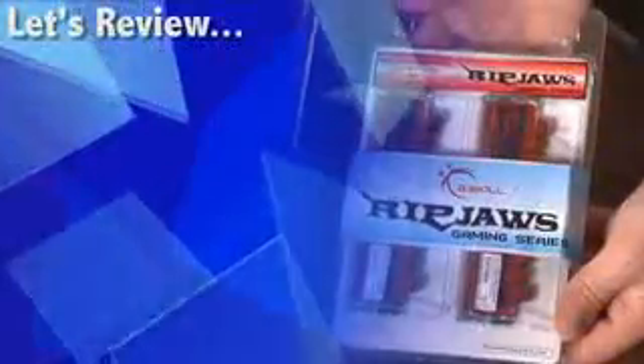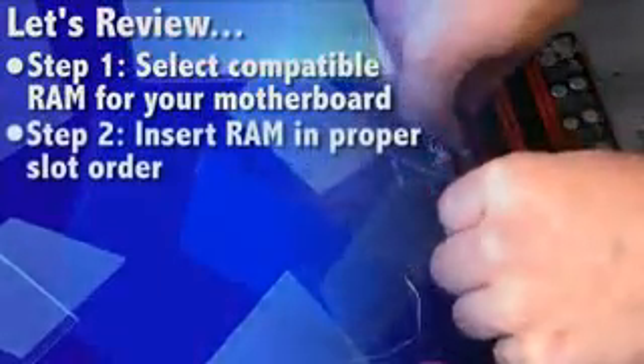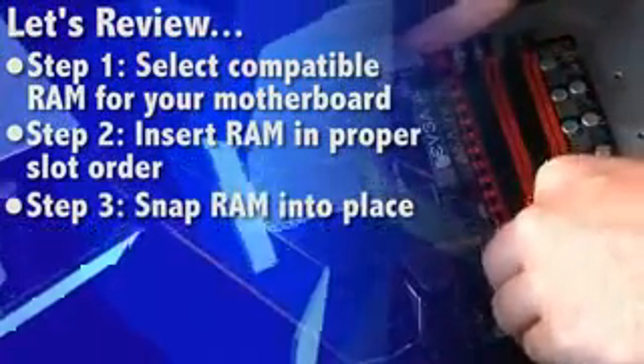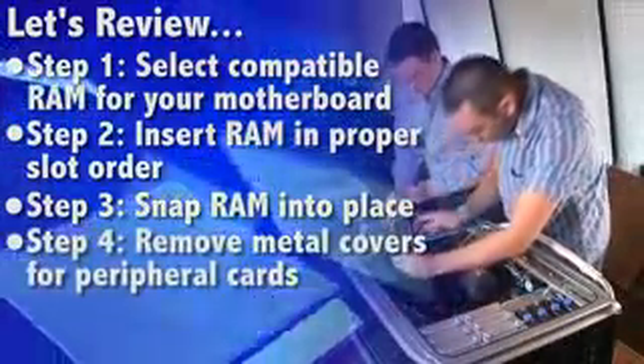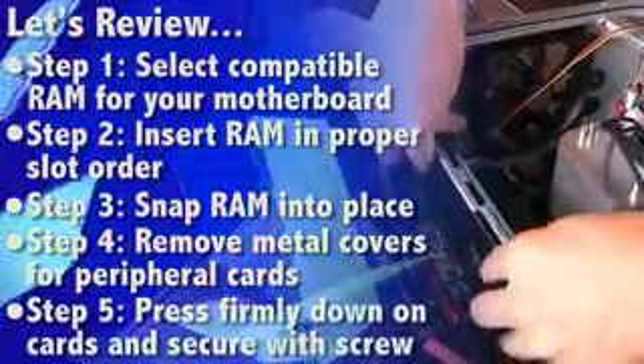So to review: be sure you selected the proper type of RAM for your motherboard. Insert the RAM in the proper slot order. Make sure the memory cards snap into place. For peripheral cards, remove the metal covers on the back of the case. Press firmly down and secure with a screw.